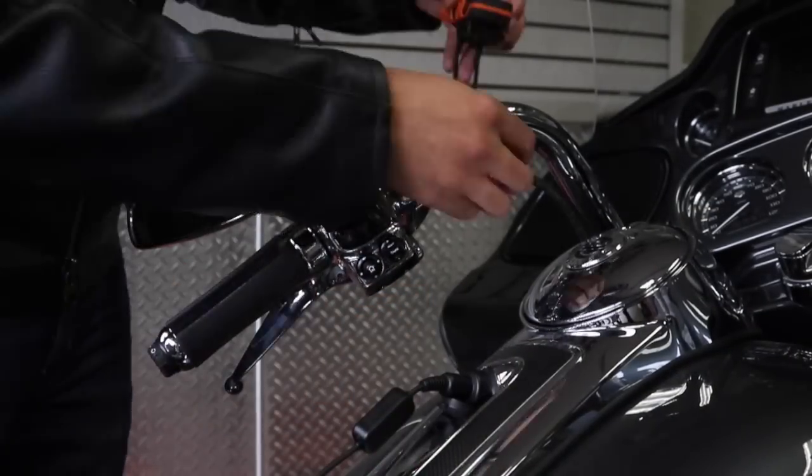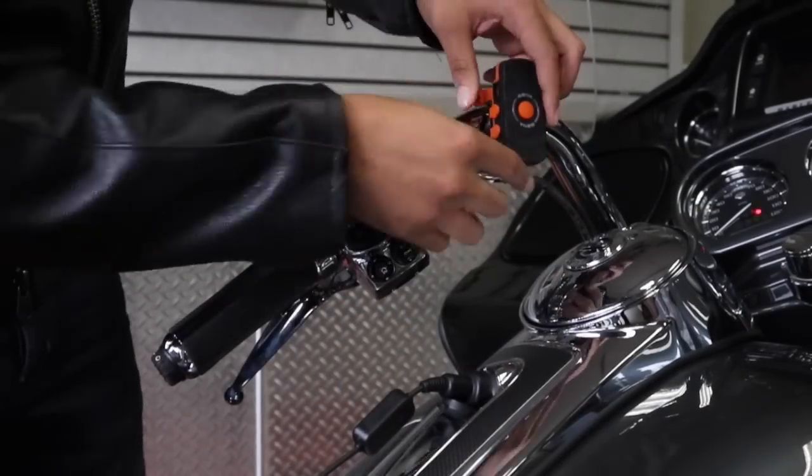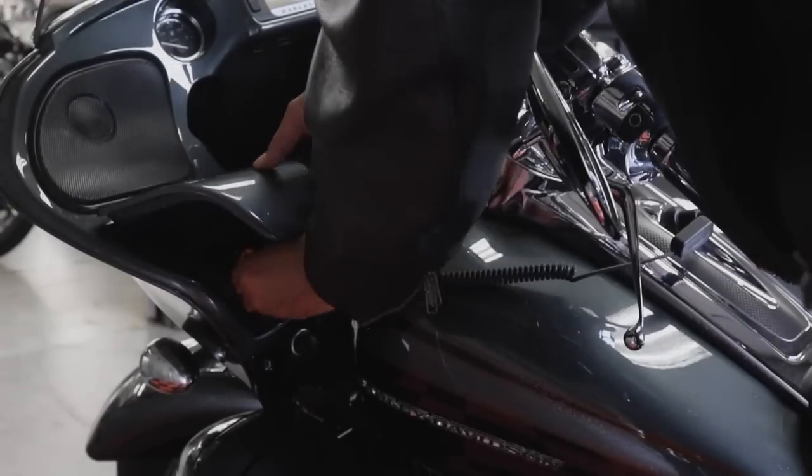Simply plug the FreeWire into your bike, attach the FreeWire using the mounts for your handlebars, or store the FreeWire where you prefer.